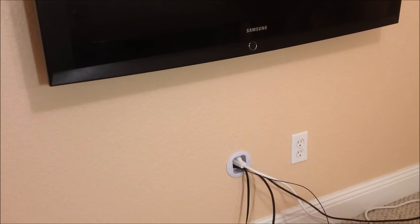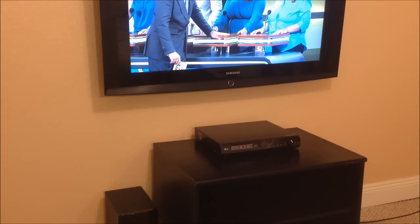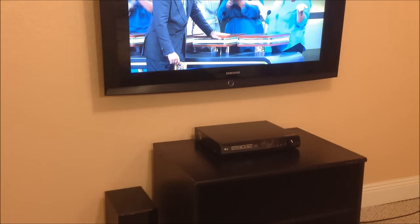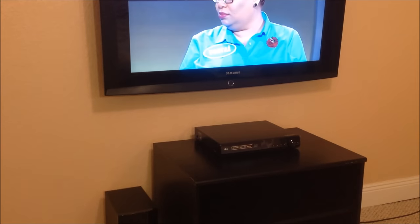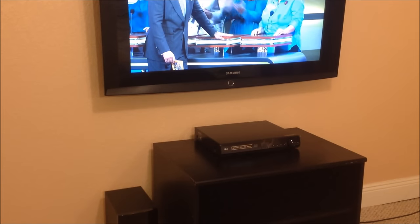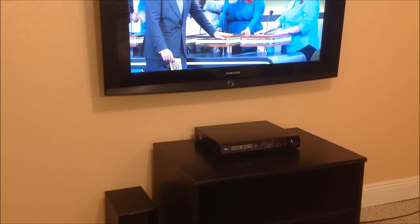You may want an extra set of hands when you re-hang the TV and make the cable connections. The next step is just a quick test. This is the completed project — this is how to hide your TV wires. I promised earlier in the video that I'd go over all the parts if you want to try to shop for them for $25 or $30, and that'll be right after this.